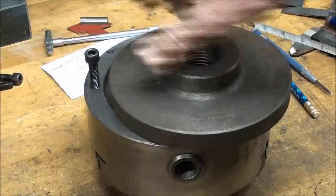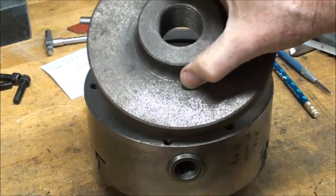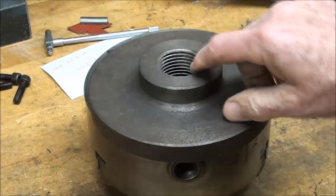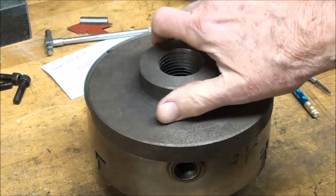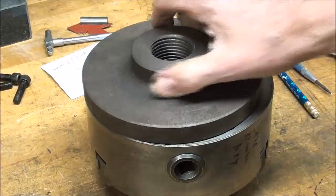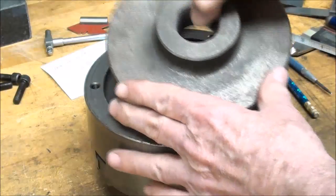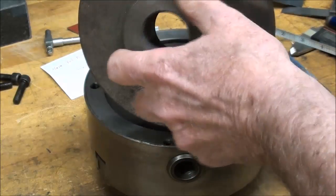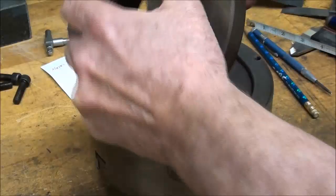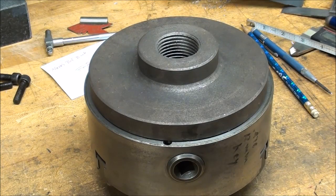Now this is a one and a half, eight thread, and that would fit a Logan, an Atlas, or a South Bend, and probably many others. We've got plenty of hub thickness here so that I can bore it to the right size, thread it - and that's going to be done over on the Clausing lathe. So let's move over there.